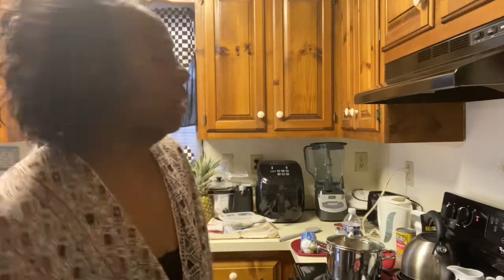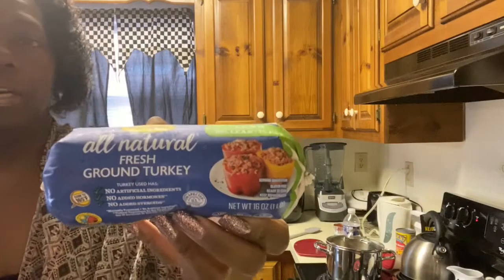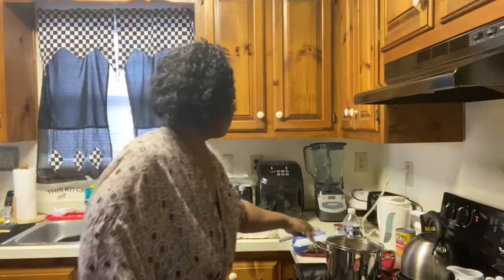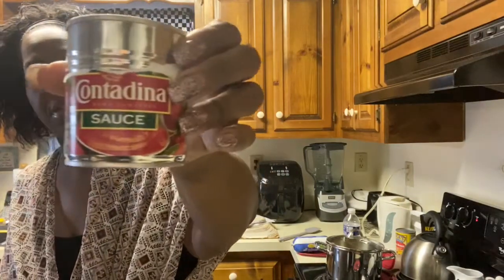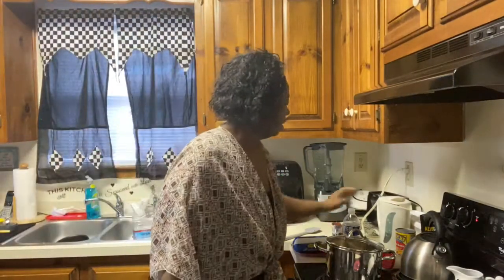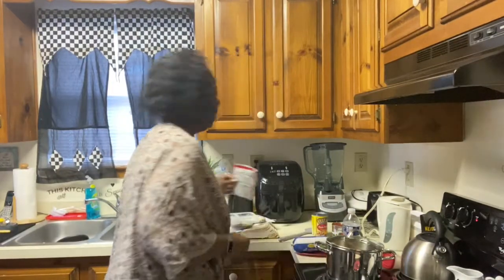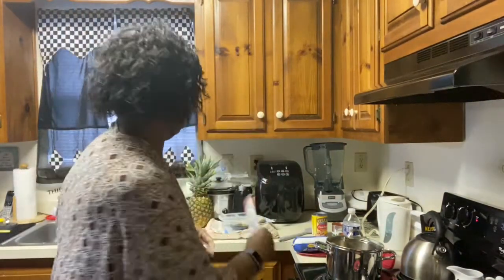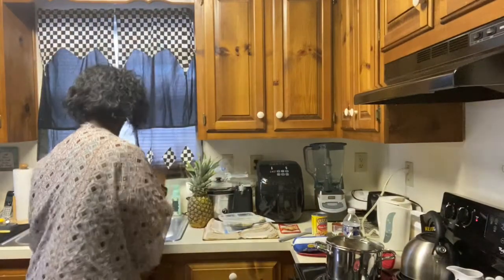I'm ready to cook some broccoli chili. I'm fixing it the healthy way. I'm using turkey ground beef. I'm using this tomato sauce, and I'm using pinto beans, chili mix, and broccoli. I'm ready to fix the broccoli right now.